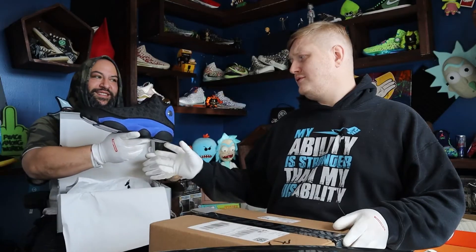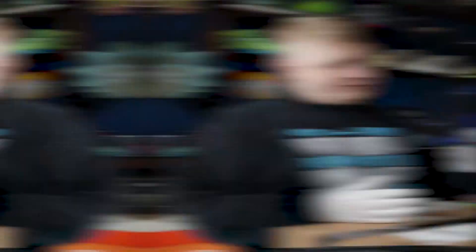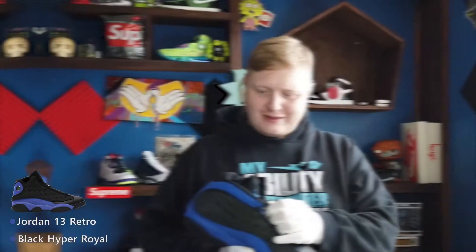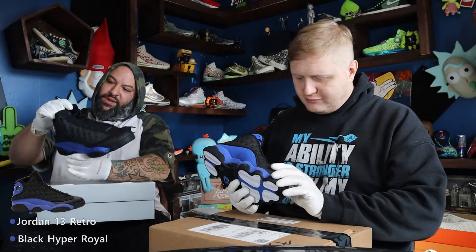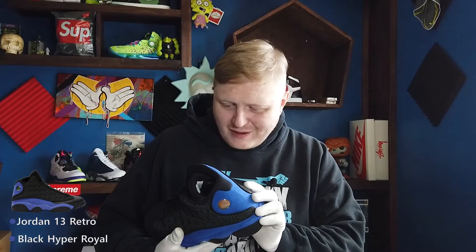So we have here — I like these boys. I'm almost positive I don't like these boys. The 13s, black and royal blue. What I love about this is the upper — the upper leather has that 3M technology to it. It's not leather though, it's a type of mesh, a leathery mesh.